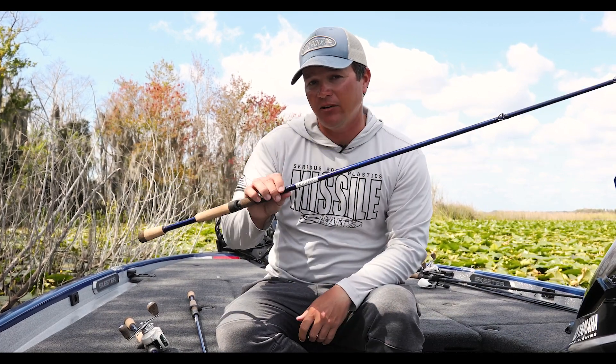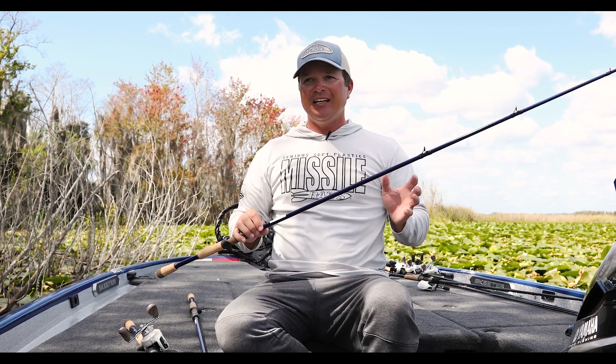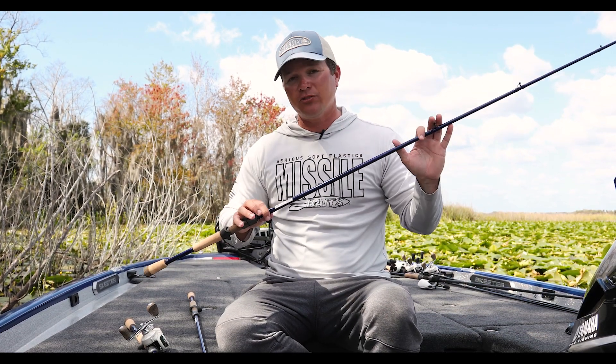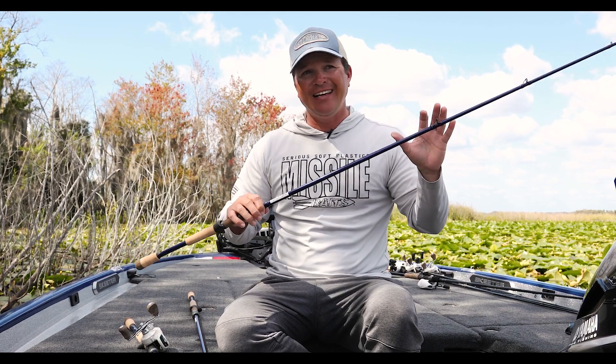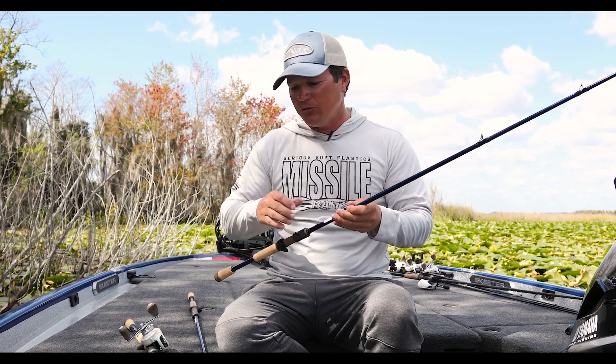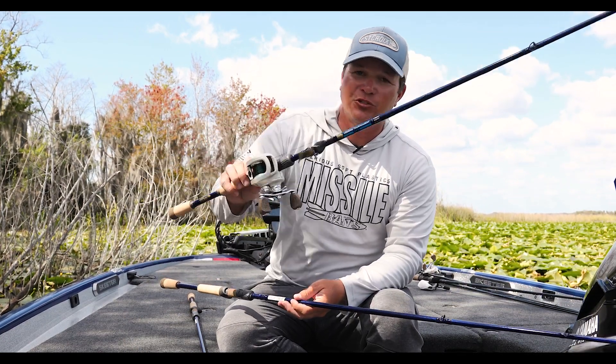There's a lot of fishermen that put this rod into their hands and we get prototypes like this up to a year in advance. They send them to us, they give us the general idea — the concept of what they want this rod to look like, feel like, and how it's going to give us a competitive advantage on the water. And then it goes all the way to the final product with the logo and the one that you're seeing right now.